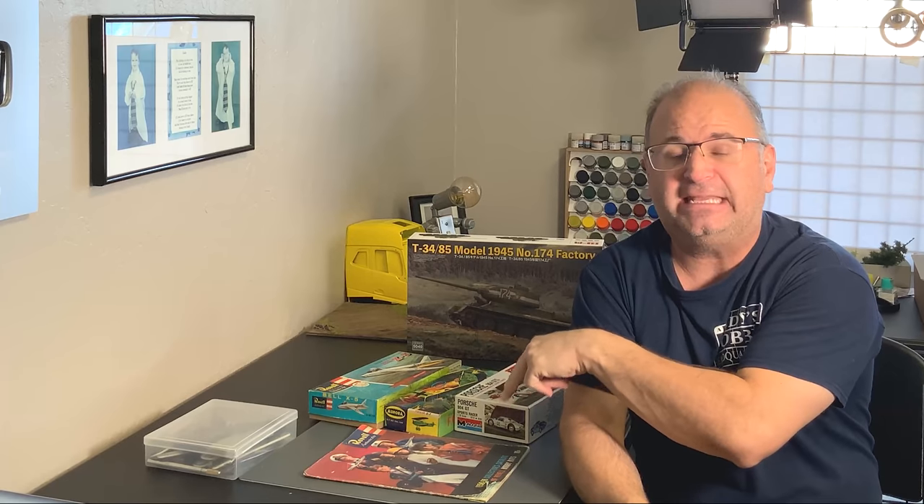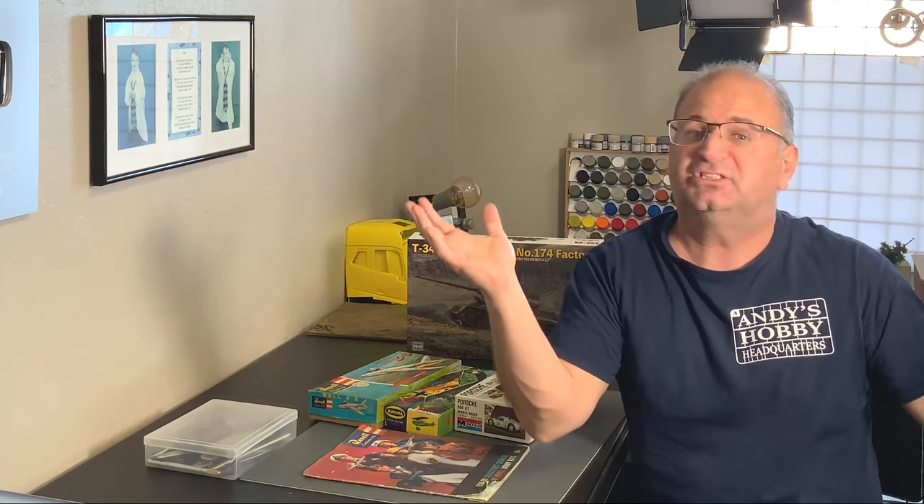We're also going to take a look at a 1958 catalog from Revell. Like I said, this is just for fun — we're gonna see what's inside all that stuff. So let's get started.